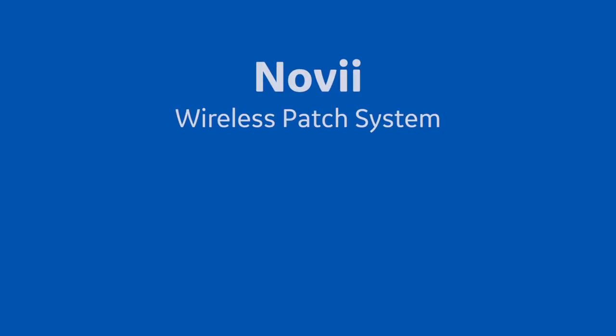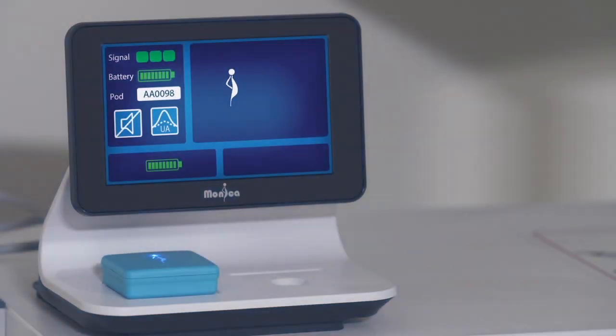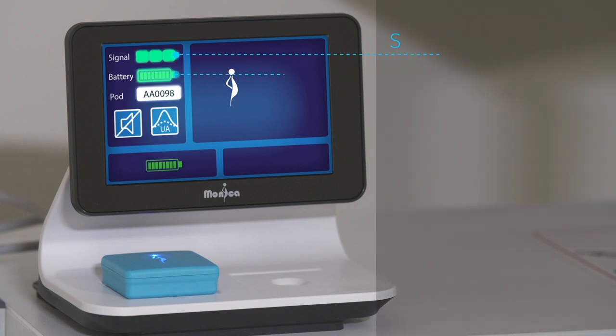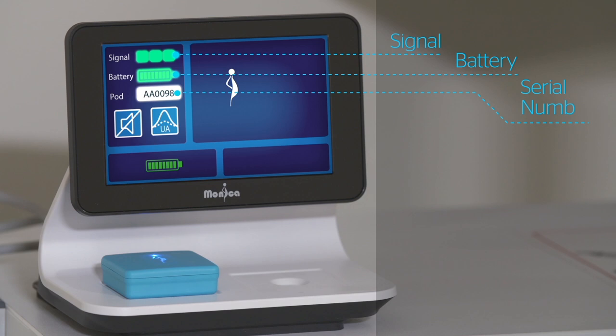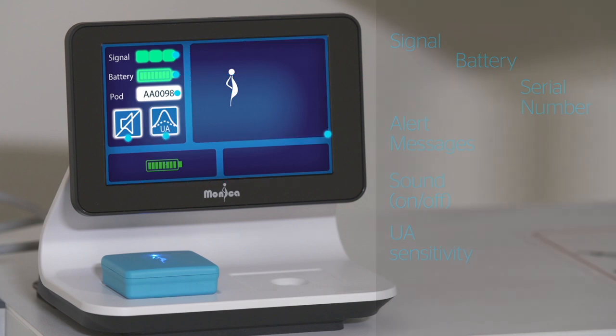Training Session 6: The Monitoring Screen. The Novi interface monitoring screen is divided into three sections: pod information including fetal ECG signal quality, battery life, and serial number of the monitoring pod; help support information and alert messages; and user controls including sound on/off, and UA sensitivity high/low. These two controls are only shown during monitoring, and touching the icons will toggle between the two states.